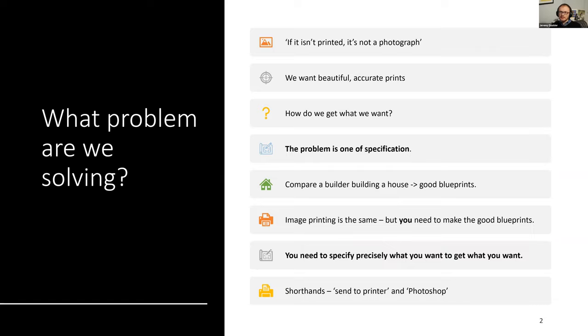So, what problem are we actually trying to solve here? Starting right at the beginning, there is a common refrain in photographic circles: if you haven't printed the image, it's not even a photograph. For almost every photographer I encounter, there is still a very strong urge to complete the art of photography — to take a little bit of the world, capture it, and produce from it this beautiful art object that is the print. So let's take it as a given that we want beautiful, accurate prints.